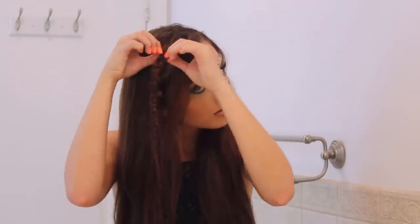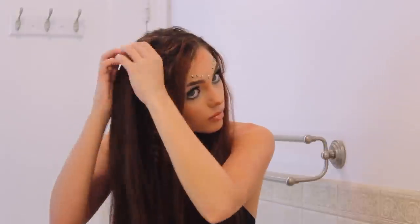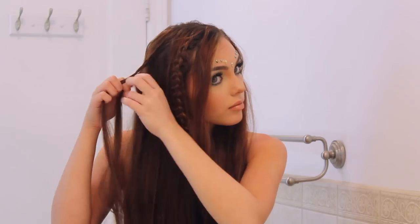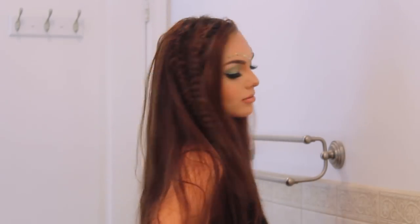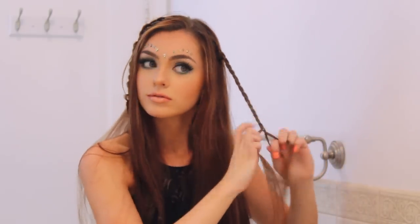Pull apart the braid to give it a messy texture and a fuller look so the braid really stands out. Then repeat the same steps, but create a looser braid this time — not as tight to the head and not pulled out as much — so you have two different braid textures going on. I'm also adding one more Dutch braid on the other side. You can do as many as you want, but I think odd numbers look best and three is just the perfect amount for my hair.